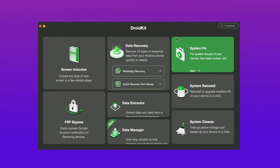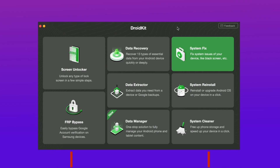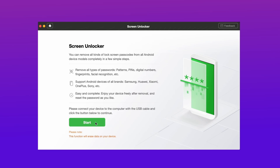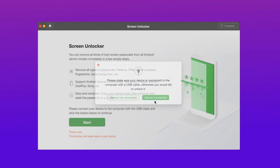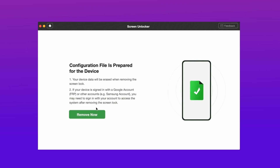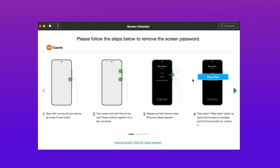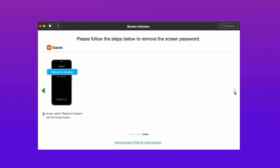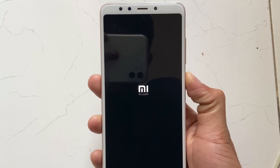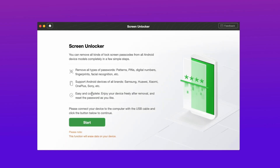In the third method, download DroidKit from the description and connect your device using a USB cable. Select the screen unlocker feature in DroidKit and hit the Start option. It will prepare a device configuration file for your device, and when the file is prepared hit Remove Now. It will then show some steps to complete on your device. After that, reboot your device and the unlocking process starts. When the removal process is completed, you just need to set up your device as a new device.